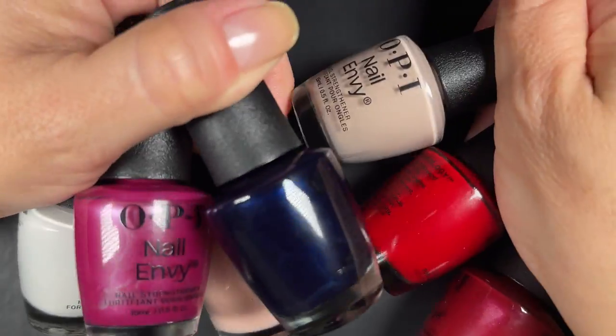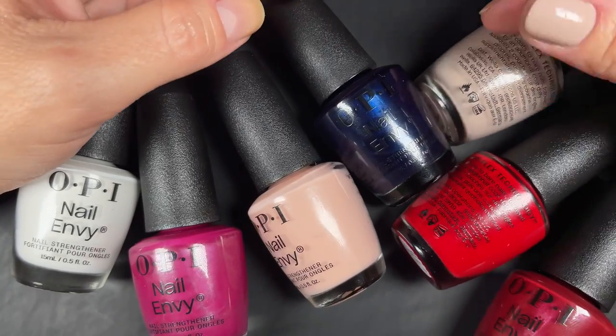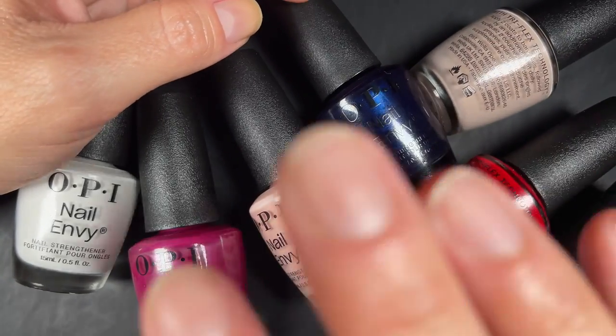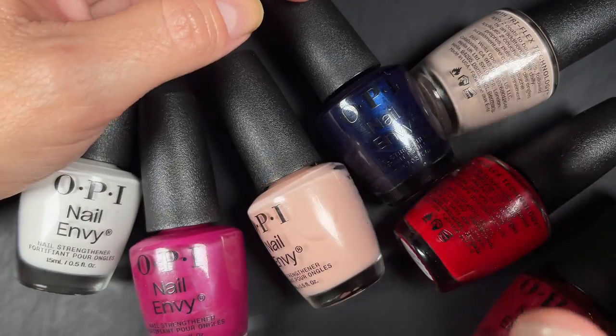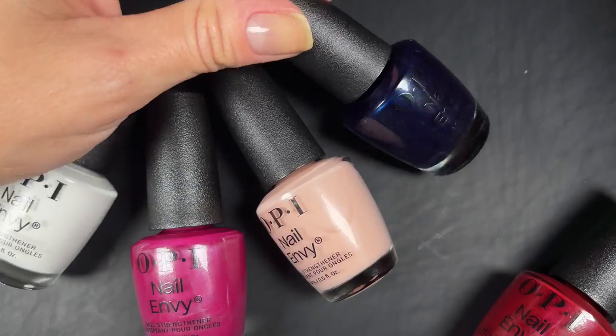Today we're going to be swatching and talking about these colors. Some of you requested that I compare them to the originals, and I have some of them so I'll be showing those. Some of these I had never seen before, so let's get into it.